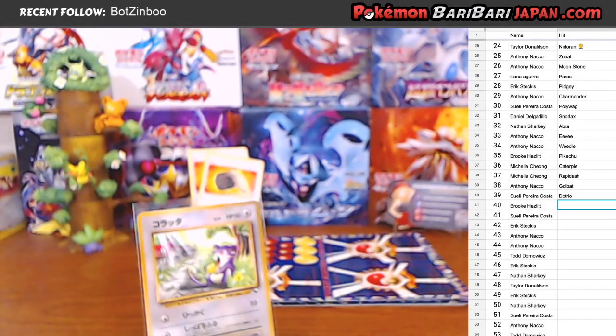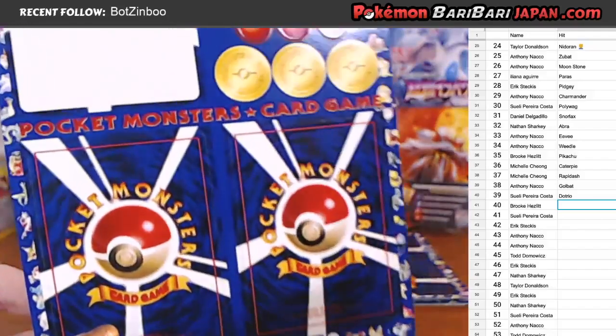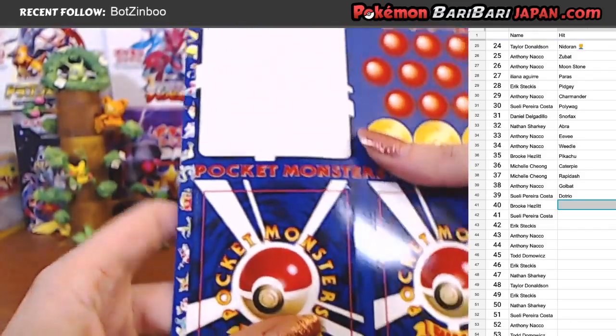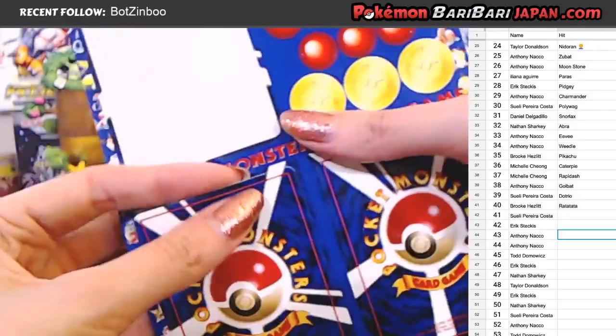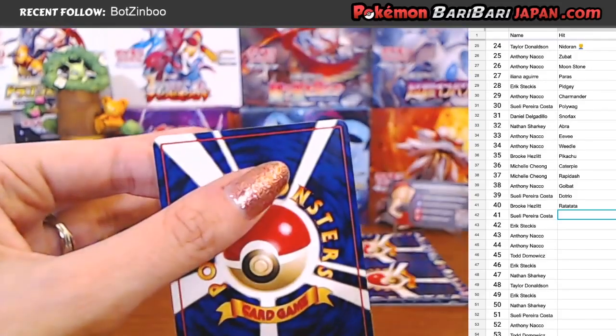Rattata going to Brooke. We have two more on the sheet. Up next I've got Suli - another one for Suli, we just did one for Suli getting the Dodrio. Hopefully we'll get a more centered card this time. Rattata maybe - doesn't have to be perfect. I can't believe I got Pikachu and Mewtwo and only getting three spots. You did really good! And that Rattata - that's the first one we pulled too. It was really cute. You did awesome!